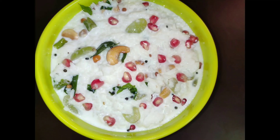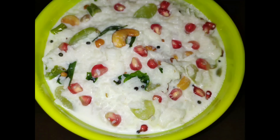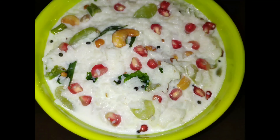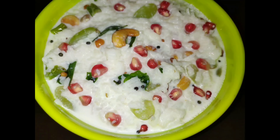Step onto the main block. Put the delay for 2 hours. Let's prepare the fruit curd rice for 10-15 minutes. Let's try this curd rice.